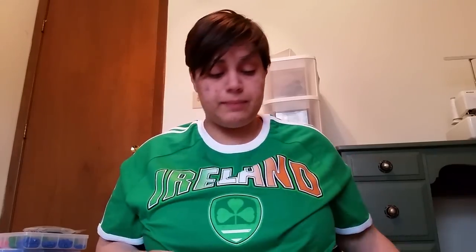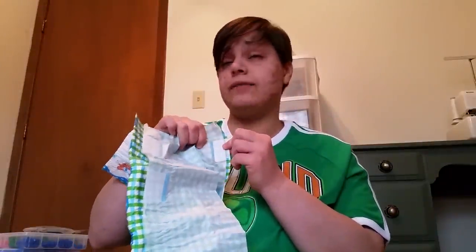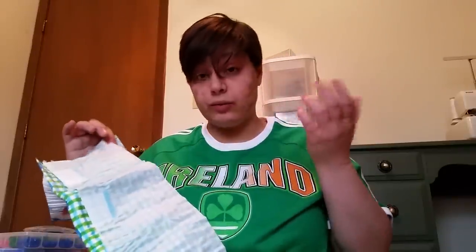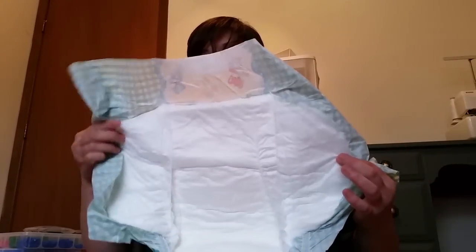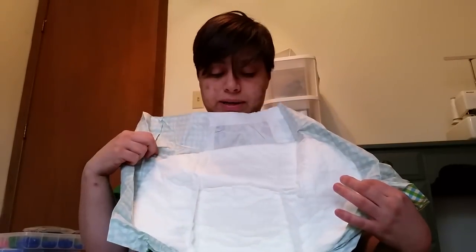I love this diaper — it works really, really great. The only thing I'm not incredibly fond of is the length of the tapes. I wish they were just like a half an inch longer; they would be perfect that way. That's really the only downside to them. As you can see, they do have really wide padding and it goes very high up in the back, well into the wings.